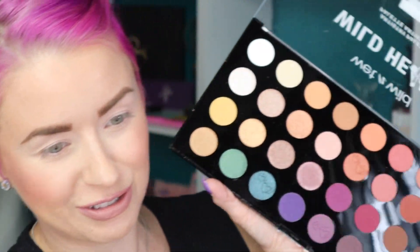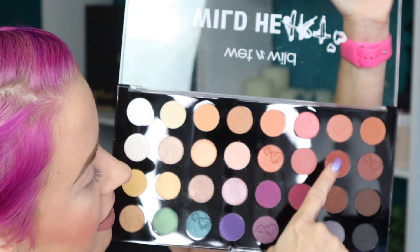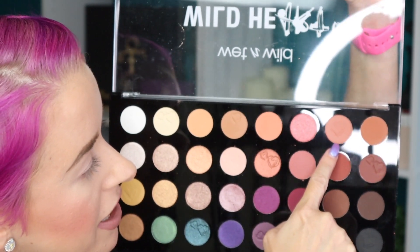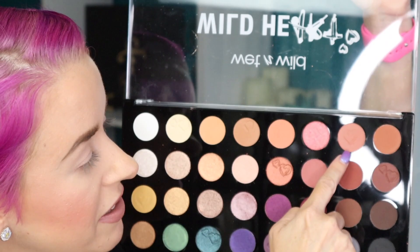We've got a lot of shades to choose from in this palette. I like these rosy tones here — let's go in with this shade right here. Counting across, this shade would be number seven. I'm taking that shade on a Refer 15.